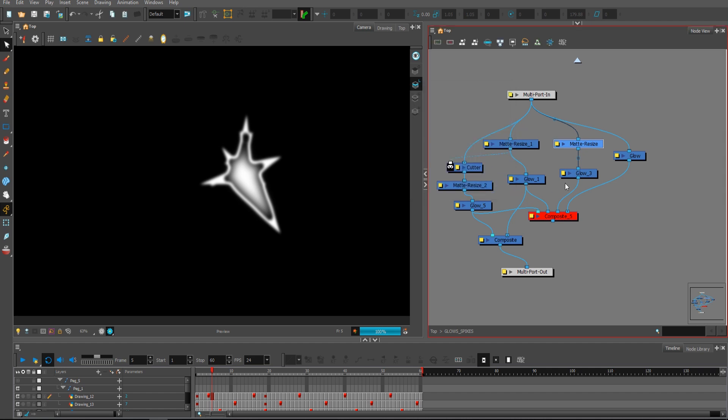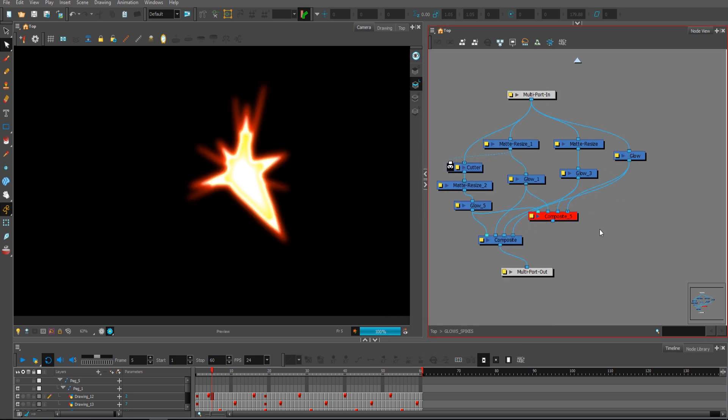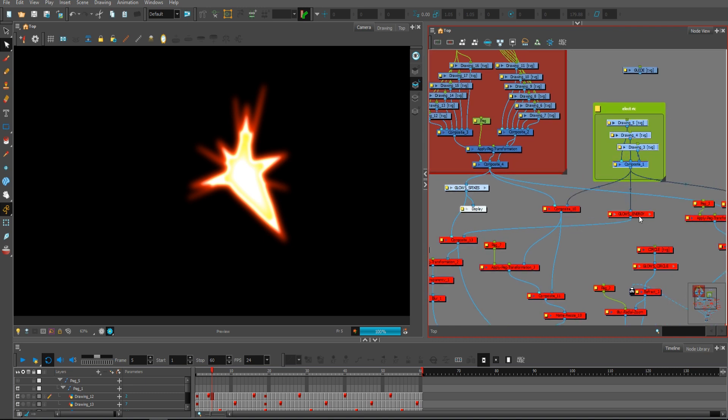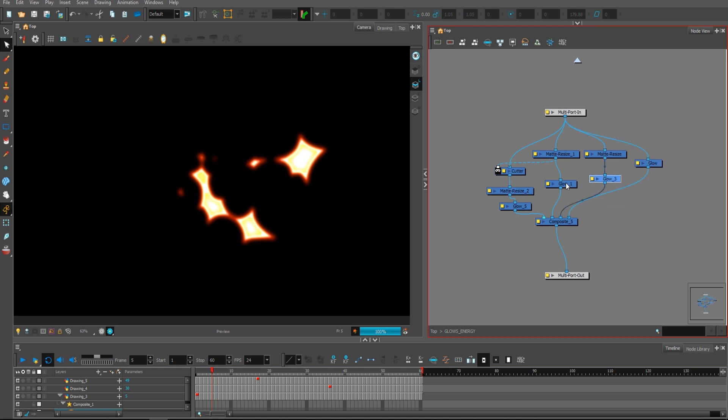Then I used another Matte Resize and another glow, which allowed me to give it a yellowish kind of contour inside. Additionally I added just an orangey-yellowy kind of thing around, and that's how I made this glow part. I'm pretty happy about it — having that white inside and that yellow thing is a really cool addition instead of just having yellow inside. Without this white on the border, it went really cool. The energy part is made entirely in the same way — cutters, matte resizes, and glows.